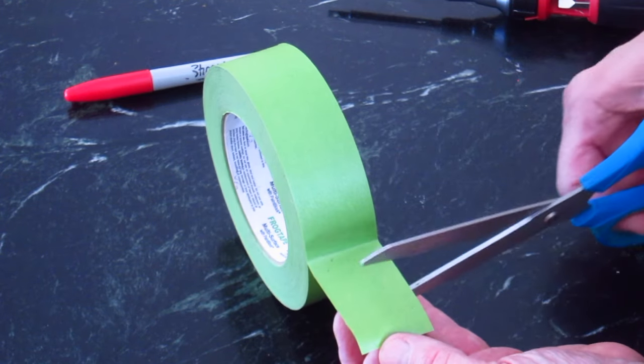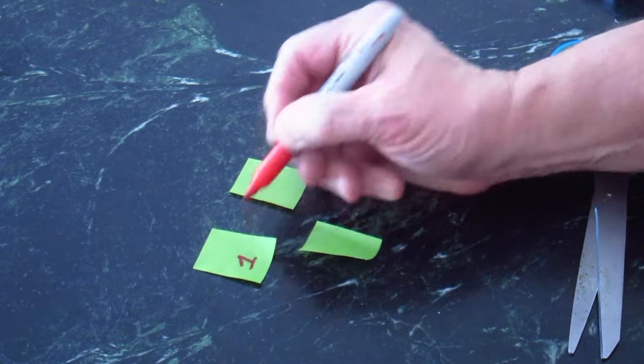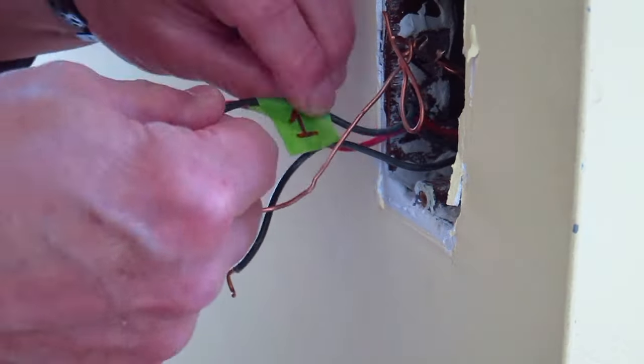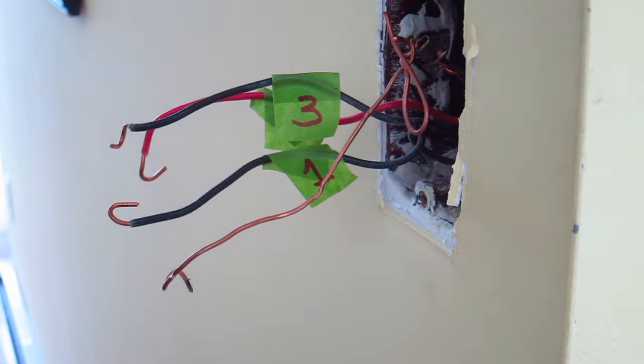The next thing is to take three pieces of green or blue painter's tape and write the numbers 1, 2, 3 on each piece of tape. Put a piece of tape on each of the wires. It does not make any difference which wire gets which piece of tape.